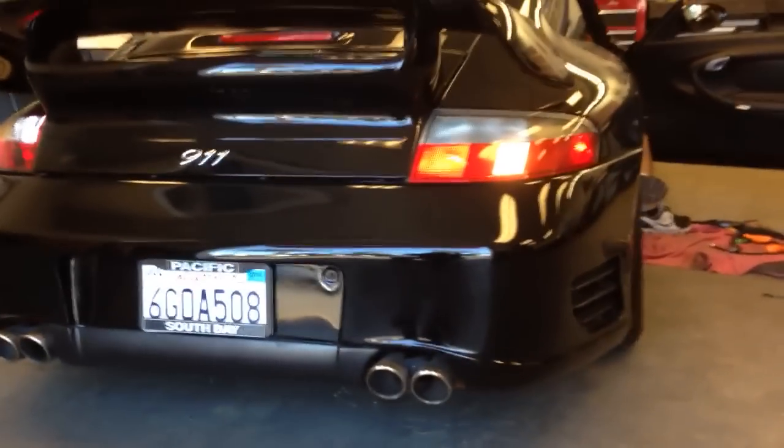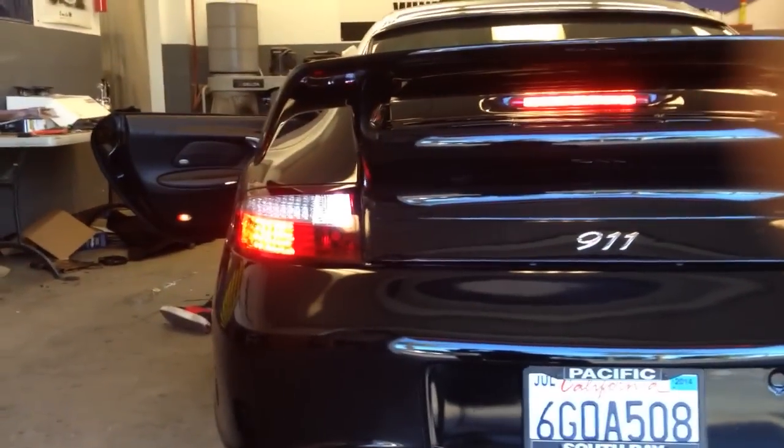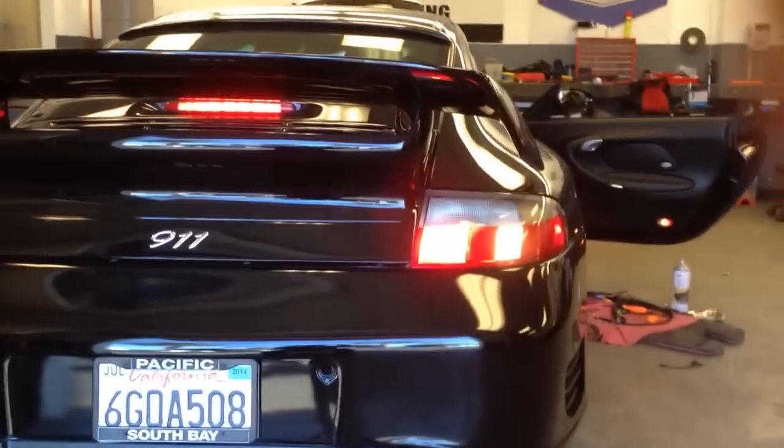Now take a step back on the car — that's what the stock light looks like. Go ahead and step on the brakes. So there's your stock brake normally. You can see where the reverse light is now compared to the reverse light before.